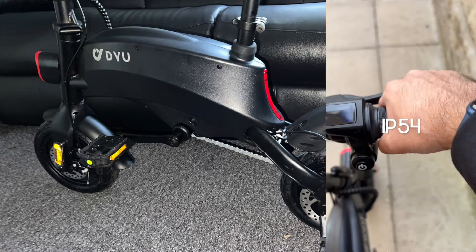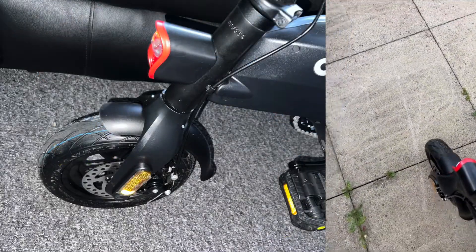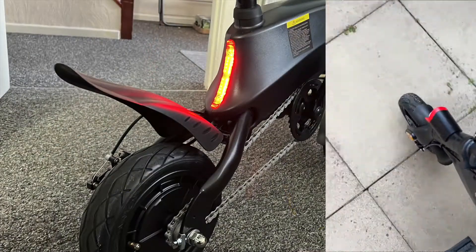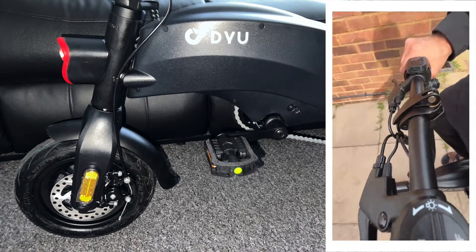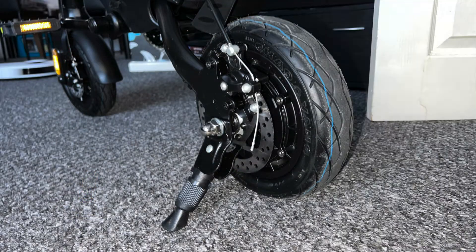That was a quick overview of the DYU S2 mini electric bike, covering what you get in the box, how to put it together, and my initial thoughts — which were actually pretty good. It's a solid, well-designed portable e-bike. It's lightweight, offers fast acceleration, and overall it's quite a fun bike to ride.